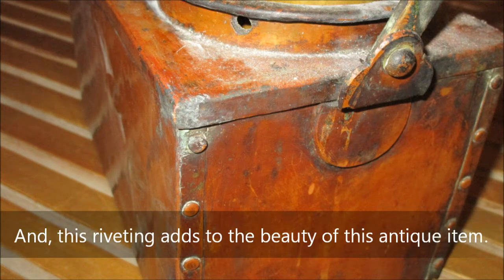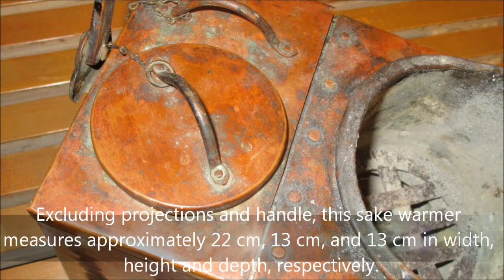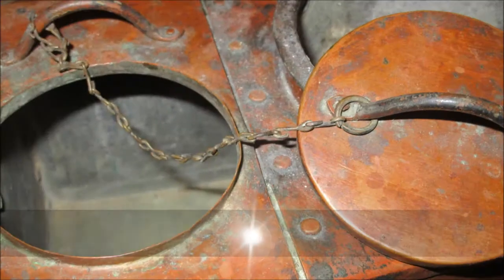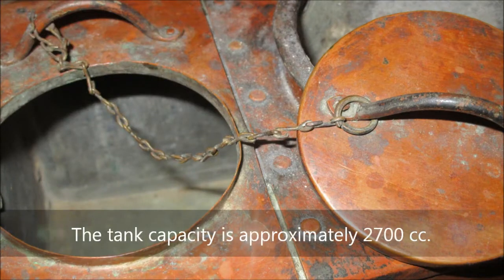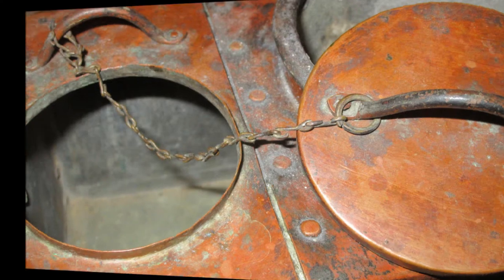Excluding projections and handle, this sake warmer measures approximately 22 centimeters, 13 centimeters, and 13 centimeters in width, height, and depth respectively. The tank capacity is approximately 2700 CC.